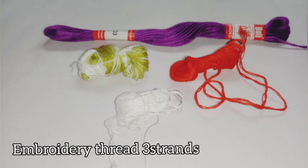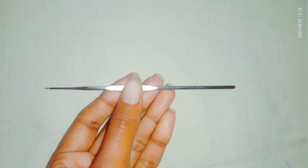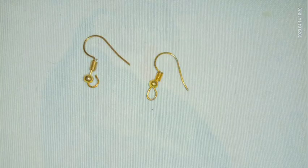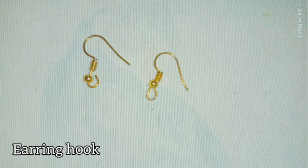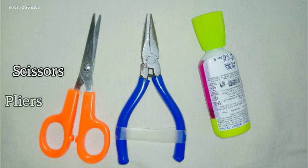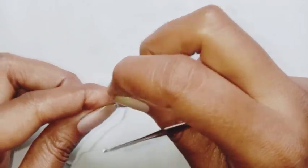For the pattern I will be using embroidery thread, three strands, 0.5mm crochet hook, jump ring, earring hook, scissors, plier, and glue. So these are the things required. We are going to start the pattern with white color thread.